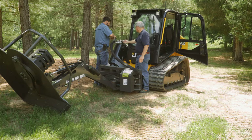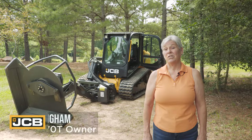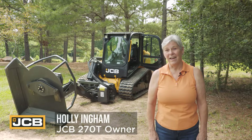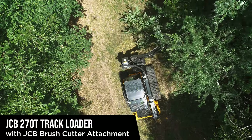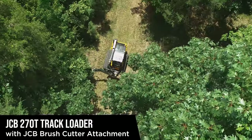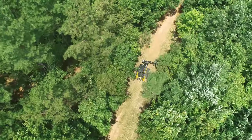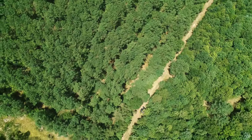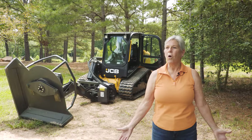My name is Holly Ingham. We just got this equipment yesterday and I drove it down a trail cutting with the cutter that you see there. We have about four miles worth of trails throughout the property. We have 52 acres. We want to stay here for the rest of our lives and this is our home.